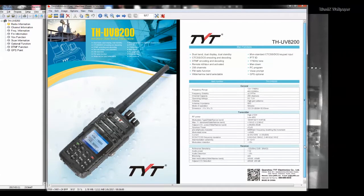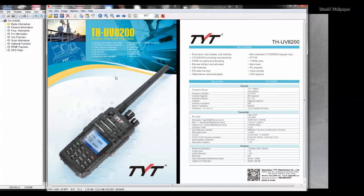RF power is 5 watts on low and 10 watts on high, similar to the 8200D — no big surprises there. The color display is a nice feature, the waterproof rating is a nice feature, and overall I think it's a nice improvement over the 8200D.